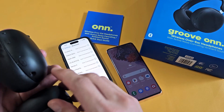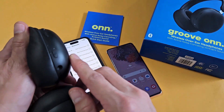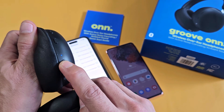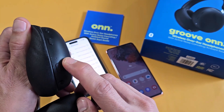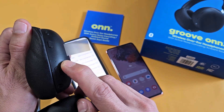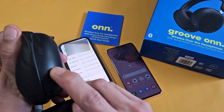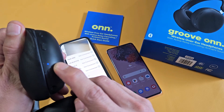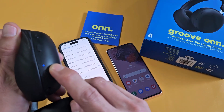Let me grab the headphones and put them in pairing mode. They're currently off, so here's the power button — I'm going to press and hold for about a second. Power on. Now it says pairing, and it's blinking blue and red, as you can see right there.